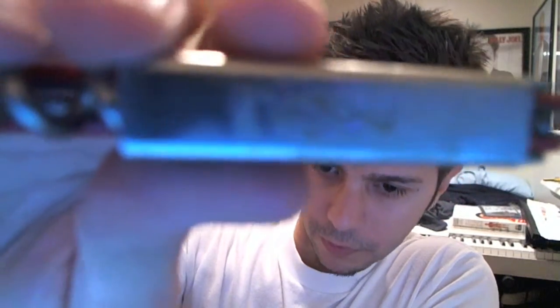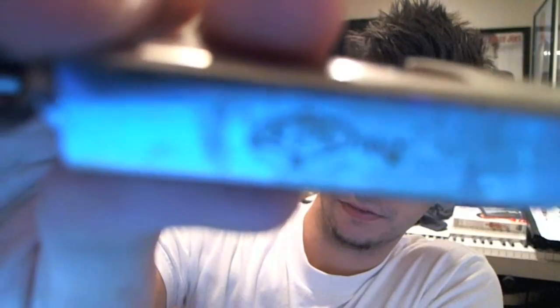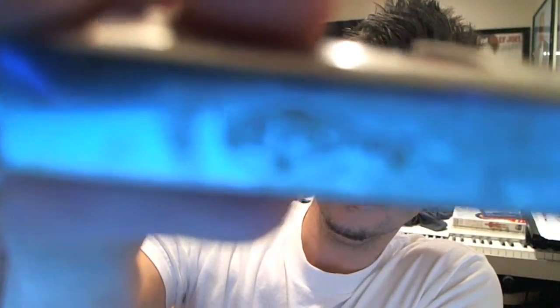On the bottle opener it says PPL Italy. I'm not sure — you'll just have to trust me. I'm assuming it was made in Italy, I guess. I really don't know.